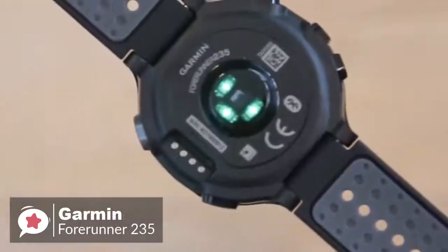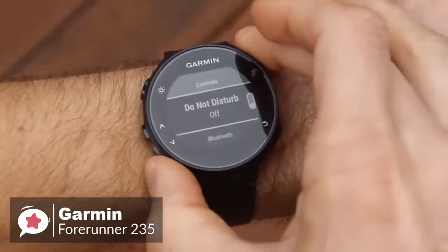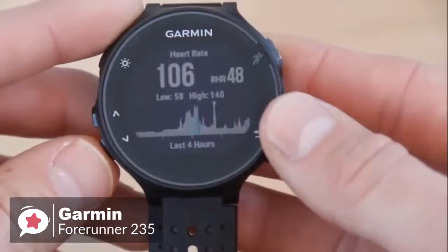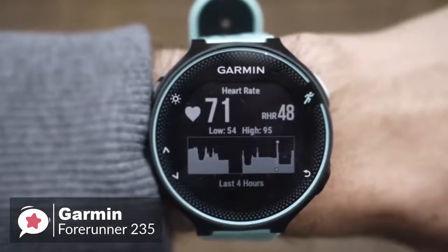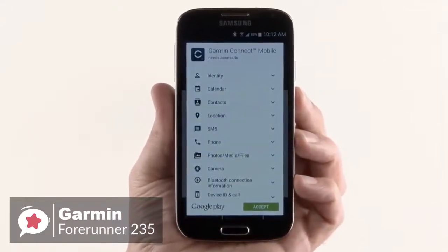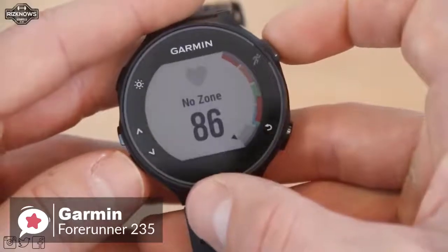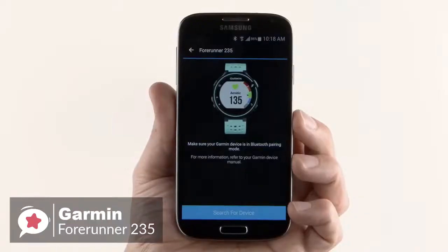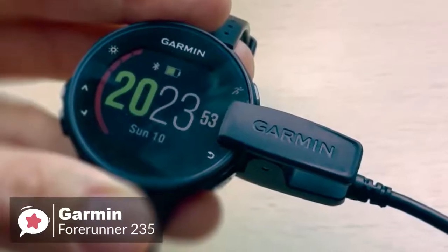For activity and sleep tracking, the Garmin 235 covers standard metrics like step counting, calorie burn, and distance, and additionally has sleep monitoring to track total sleep and movement. With the wrist-based heart rate monitor, Garmin uses Elevate technology to measure heart rate 24/7 without any extra strap. You can also pair the watch with a compatible phone for automatic uploads to Garmin Connect, smart notifications, audio prompts, live tracking, and customizable watch faces from Connect IQ.